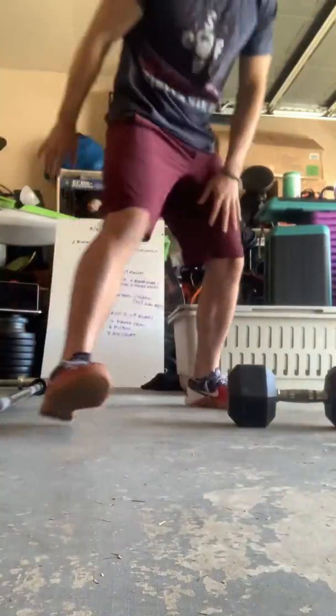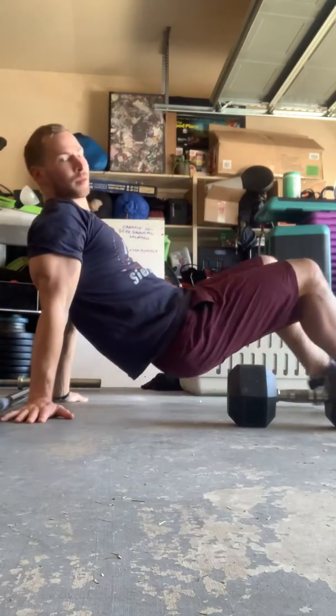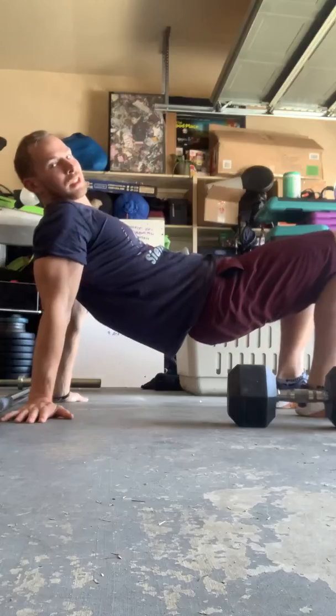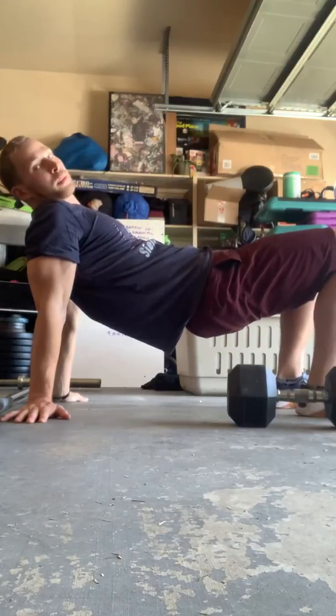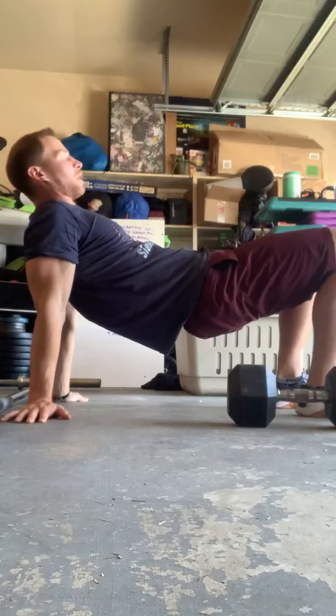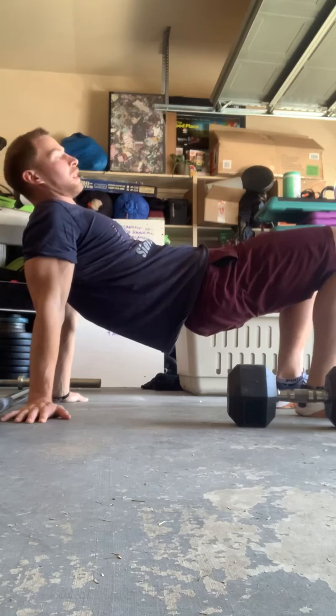First thing we're doing: tabletop pose. Thumbs are going to be out. It's a 12-minute warm-up EMOM — four exercises, one minute each. Put on some jams while you do it; it's not the sexiest thing.